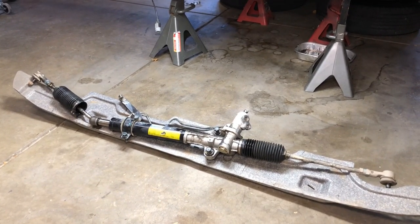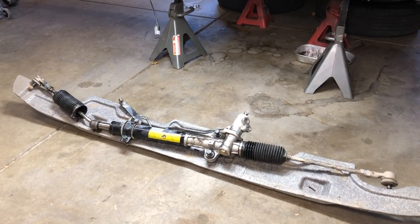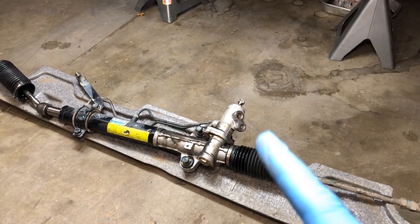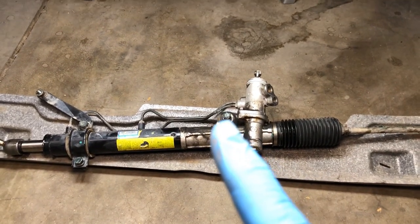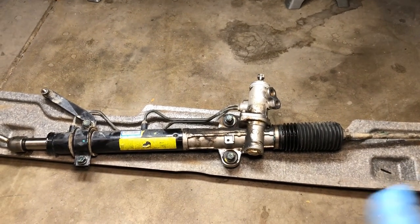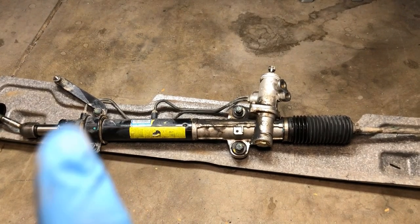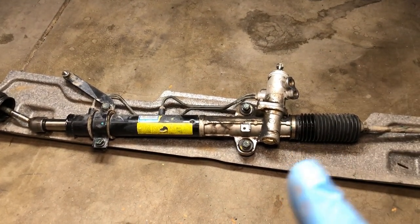Today we're going to do a little backtrack and show you how everything goes in there while we have a bit more room and can get the camera in. We have our two power steering lines that were over here — I was able to get to those through the wheel well quite easily. These here are the two bolts that were mounted; those were 17 millimeter. This side actually required loosening the exhaust and removing the catalytic converter to get to the top bolt, so surprisingly this side was the harder one.